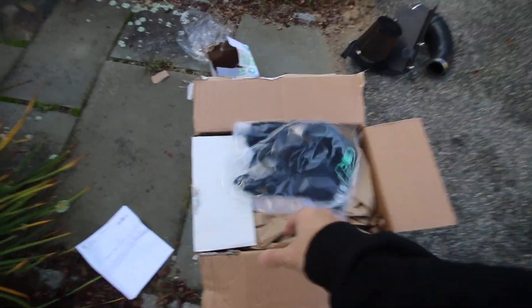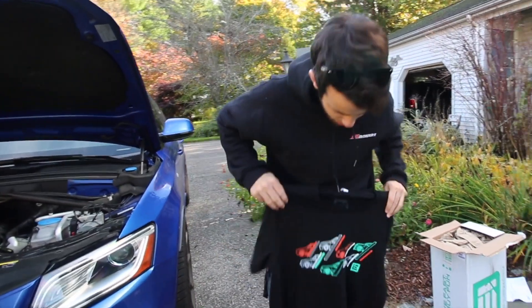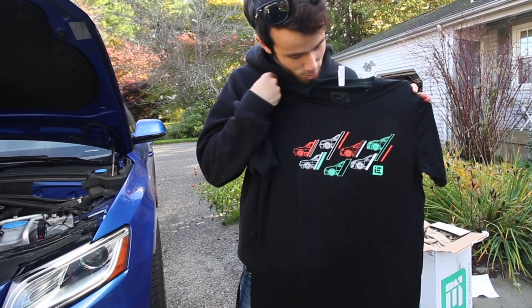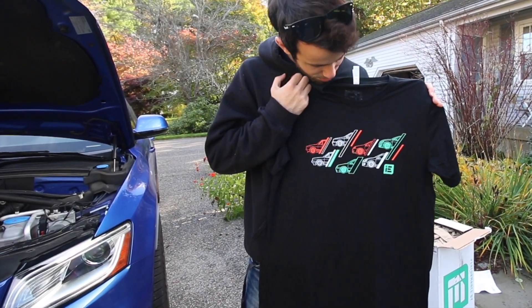In my box of goodies they sent me one of the new Integrated Engineering t-shirts — generations of GTI — which unfortunately doesn't apply to me anymore, but I will definitely be wearing this. It's a very cool design.